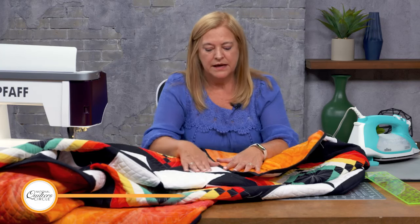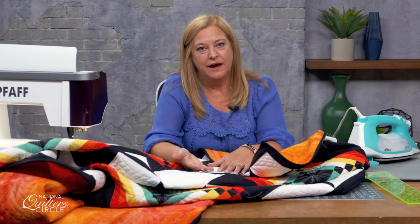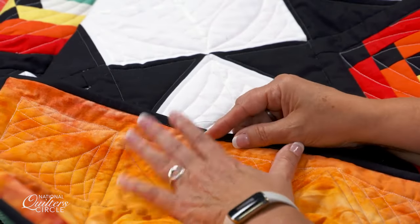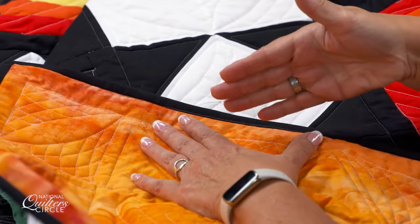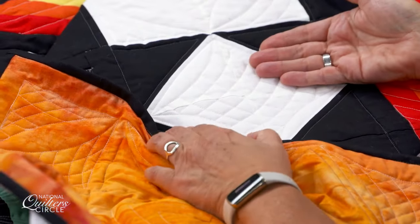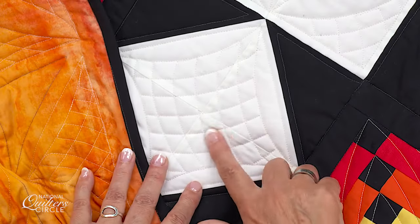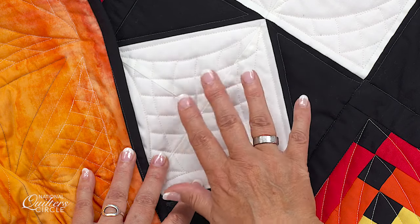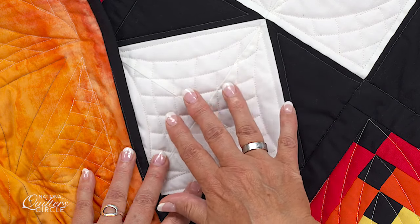Here's something to think about when you're choosing your backing fabric. If you've got a lot of white in your quilt, usually you're going to have white batting behind that. But if you choose a backing like I did on this one that's dyed on both sides, it may pull that color through a little bit. And if you look in here, you can see where maybe my white thread looks like it has a little hint of the orange.